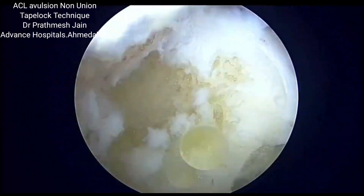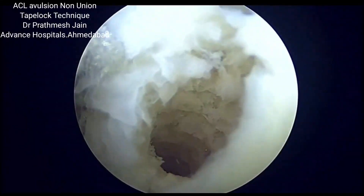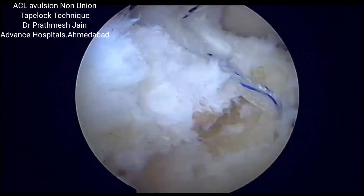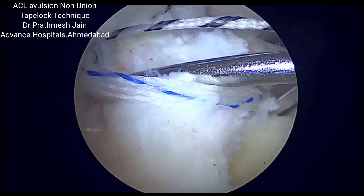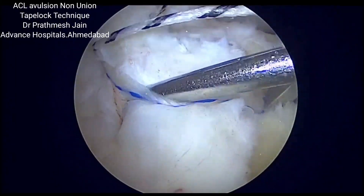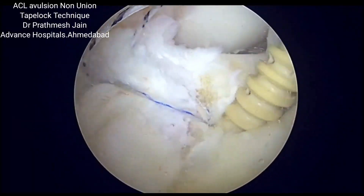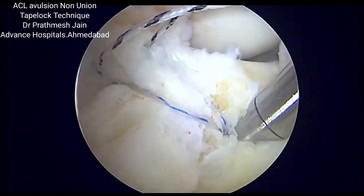We insert the lateral row osteocare anchor into the anteromedial corner of the stump and use two tapes to reduce the fragment back. A probe is used to help reduce the fragment back into its position. Once the fragment is reduced, we insert the lateral row anchor which reduces the bony fragment over the crater.